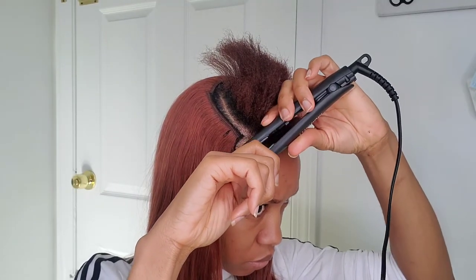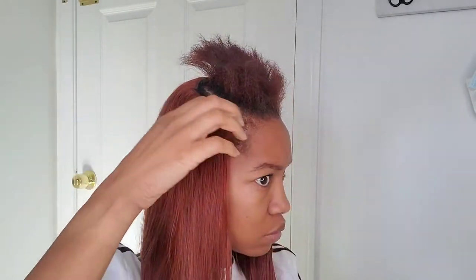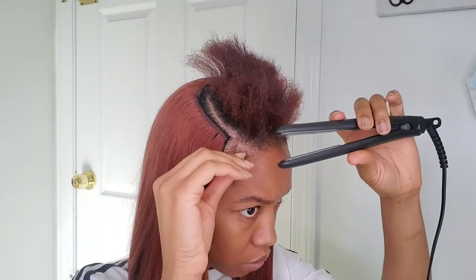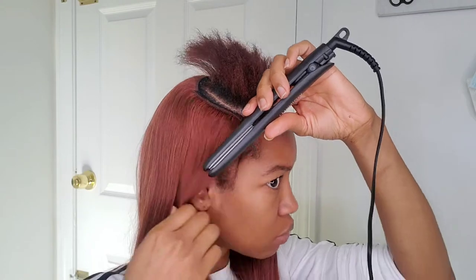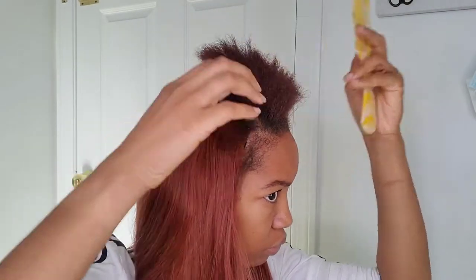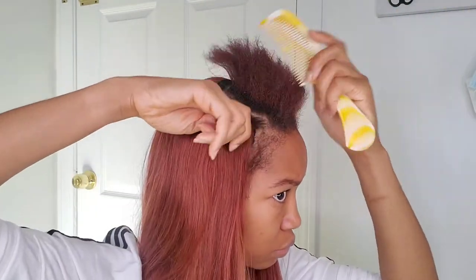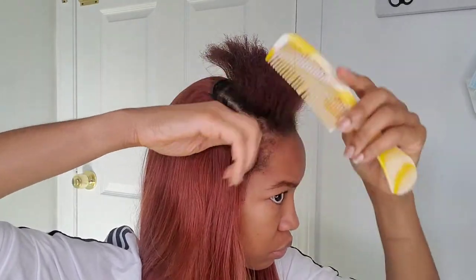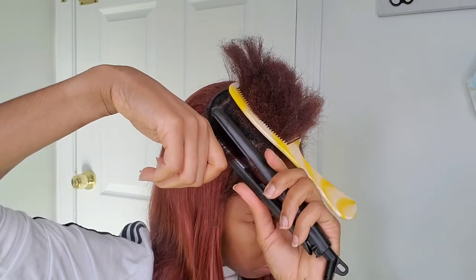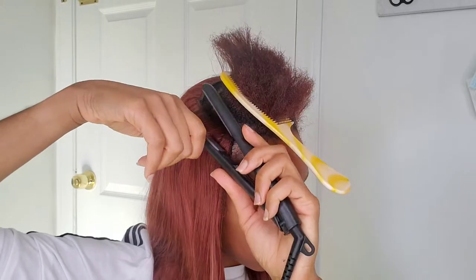So I had purchased this small flat iron — I think it's from Baby Bliss Bro from Sally's — because I figured since my hair is so short, having a smaller flat iron would be more beneficial. But it didn't do the best job at straightening my hair. So I eventually went over my hair again with the purple straightener and it did a way better job at getting my hair straight than the little tiny flat iron I'm using right here.